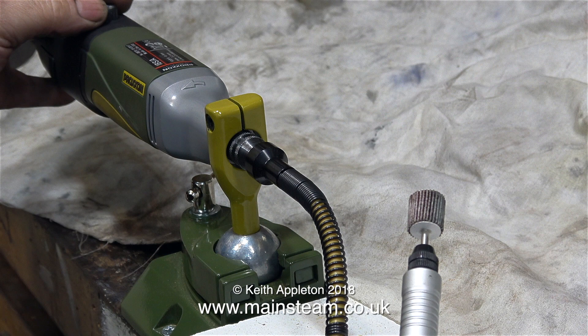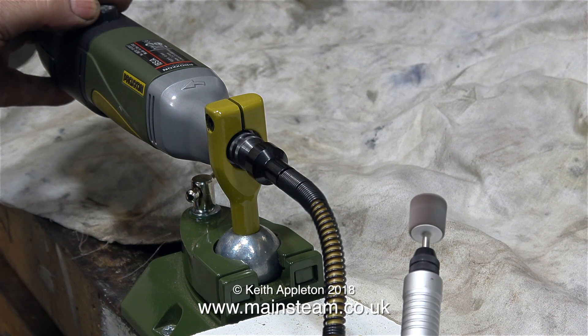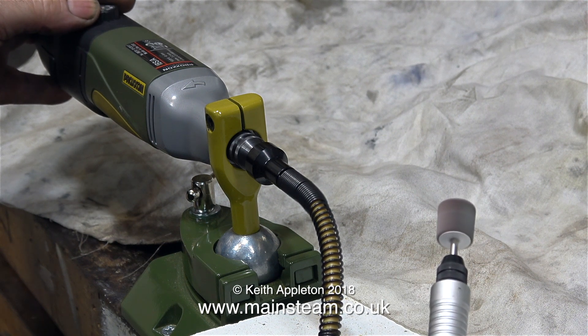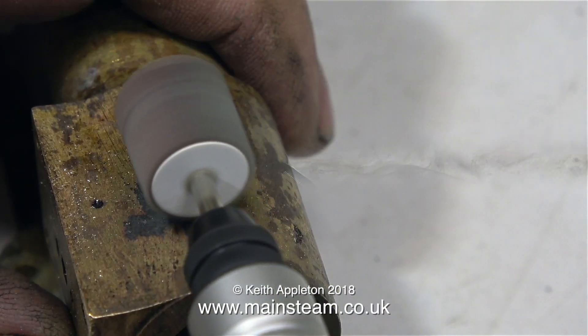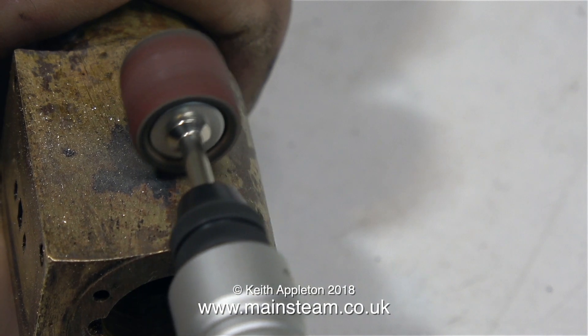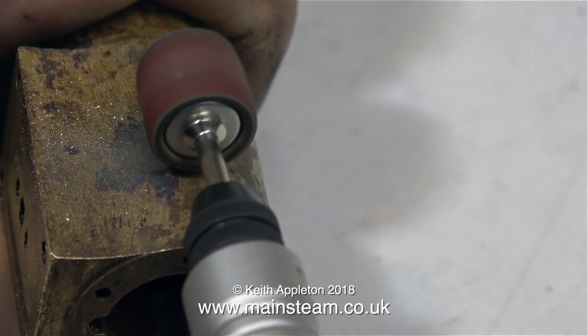To grind off both ends of this bolt, both inside and outside the cylinder, I'm using my Proxxon motor tool in the holder with the flexible drive attachment. I started off with the flapper wheel, but this wasn't aggressive enough, so I moved to a drum sander, and this started to remove the metal quite well.